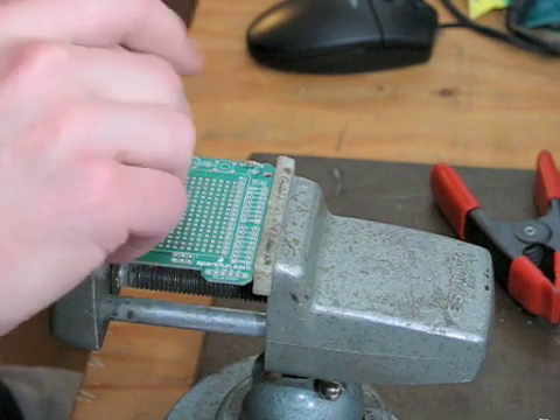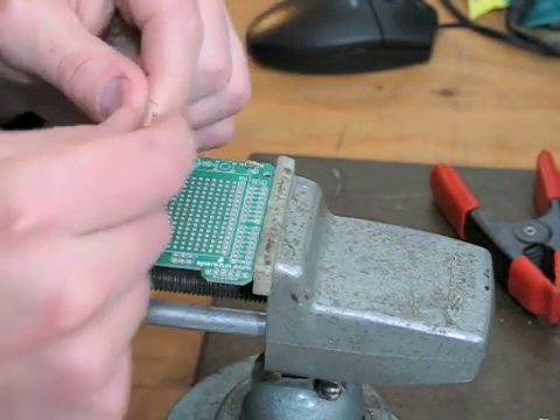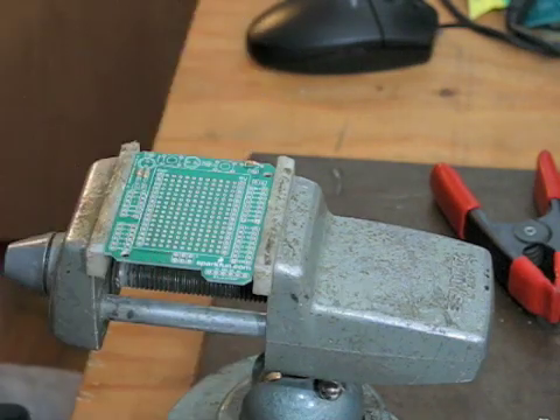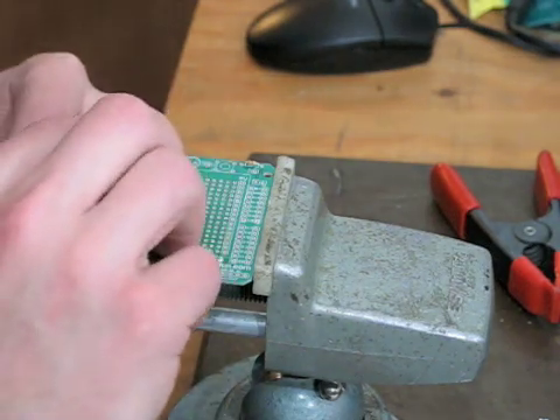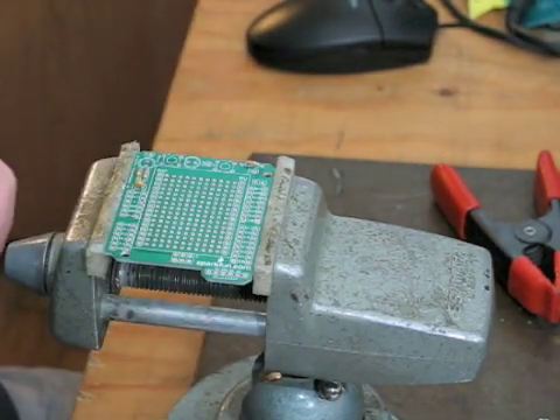Having legs pre-bent to about the same size as the holes makes it easy. I will also place the capacitors at this time. Set those in.